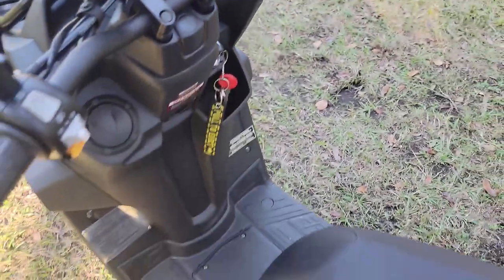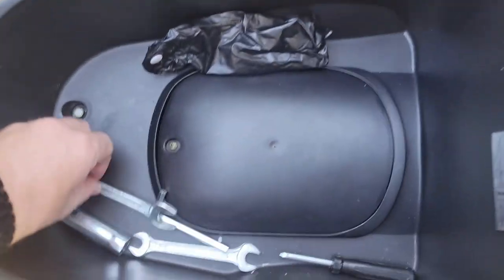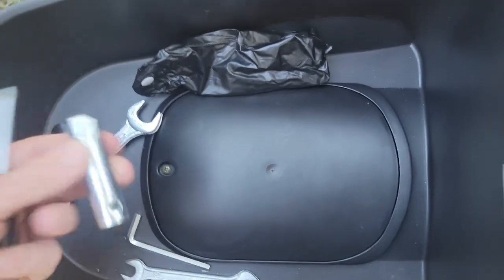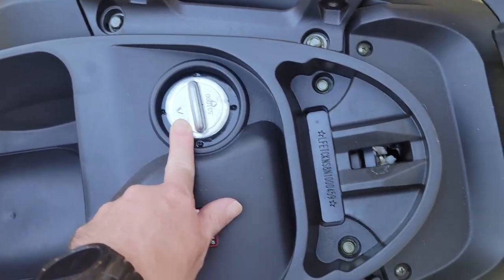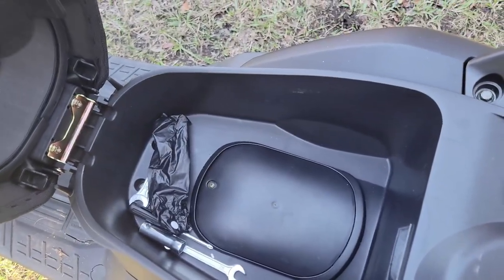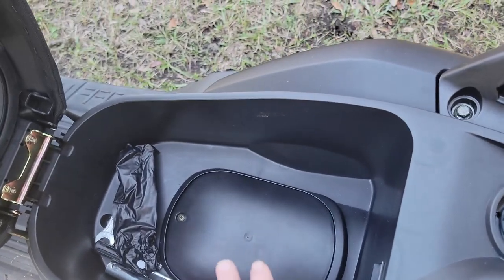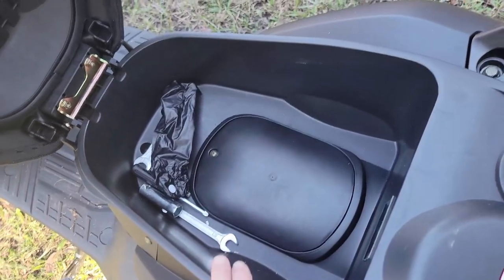Under the seat it comes with a tool kit. You get an allen wrench, two wrenches, a reversible Phillips or flat head screwdriver, and your plug wrench. It holds 1.3 gallons of fuel. You will not fit a helmet — the compartment is rather small. You could fit something about the size of a standard bicycle helmet in here.